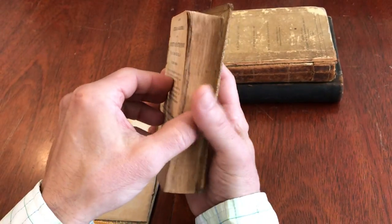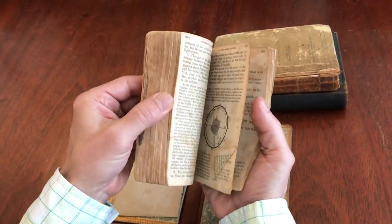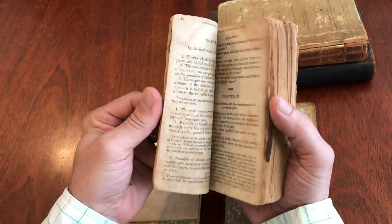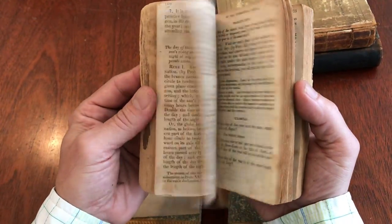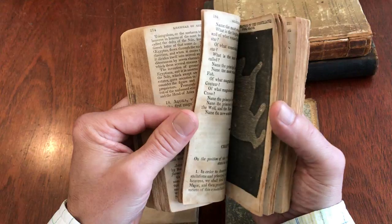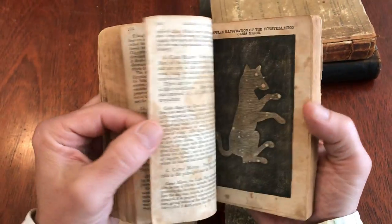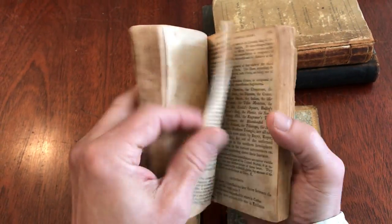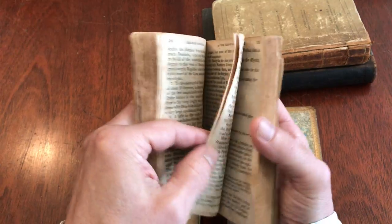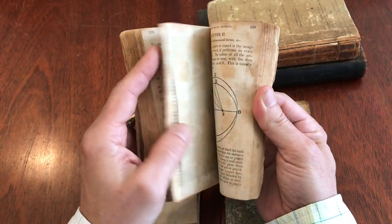I'm going to set the cover down here. A lot of times if you are looking at a book that has the covers detached, it's easiest to just look at the text block because it remains sewn like this. What we'll notice inside, which is also of quite some interest, are these plates that relate to constellations and zodiac signs like this. These are also American-produced plates, which is interesting for this date for astronomy.